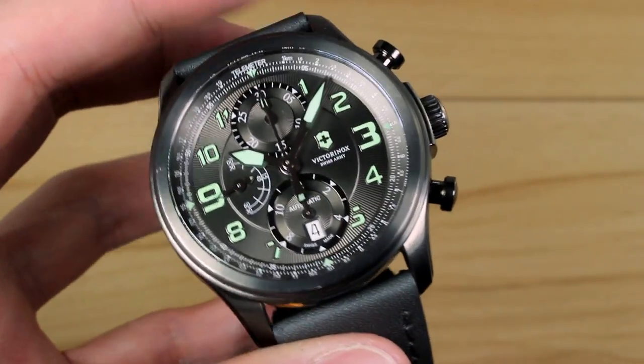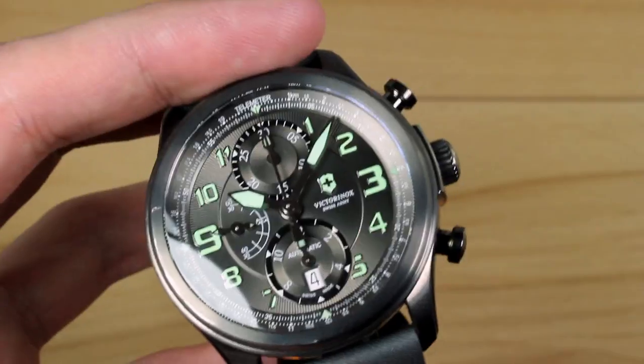So what I'll do now is walk you through the process of the chronograph. We're also going to show you a lume shot, and lastly we're going to put it on wrist.